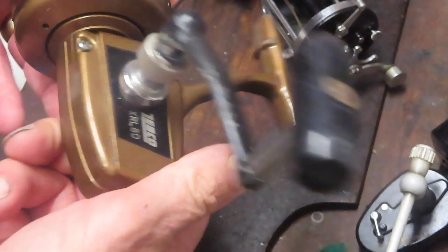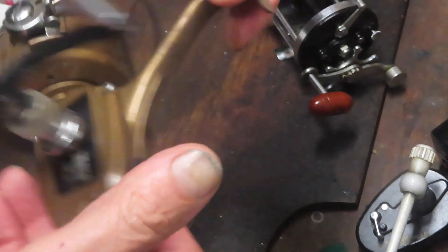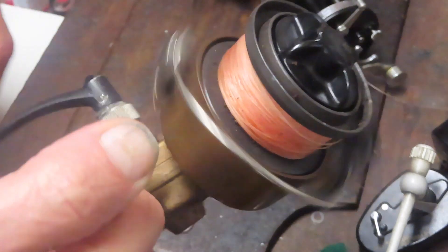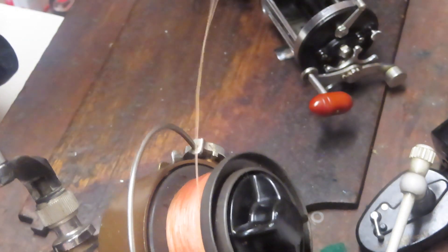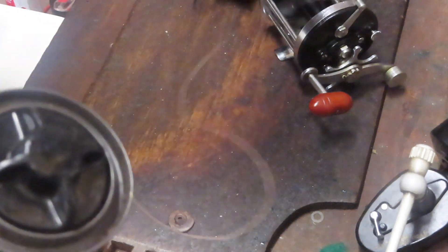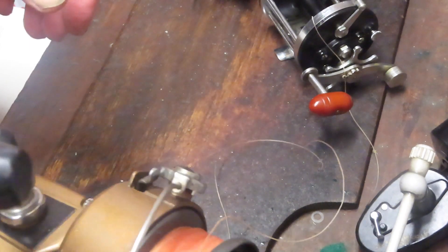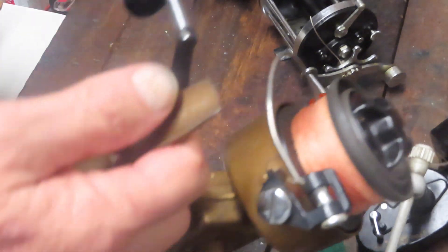Okay, here comes the Zebco — this is the Zebco XRL 80. I don't think I've done one of these. I know I've done a bigger Zebco reel. You can kind of tell it's the same owner because it's the same monofilament. When you start to see that the line has memory in it — you can see how it's curling off the reel — it's time to change that line over, and they told me to go right ahead.